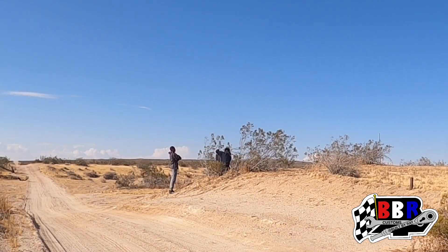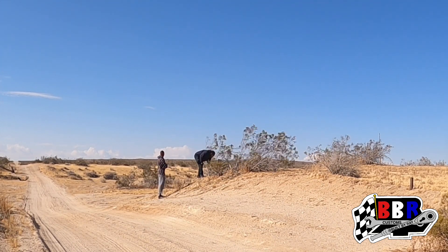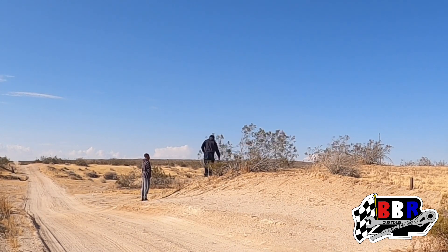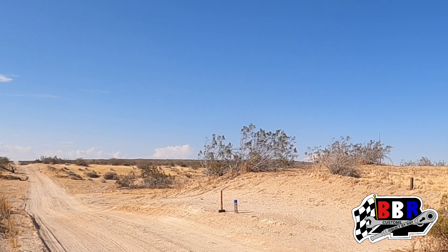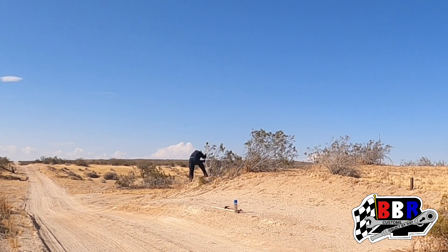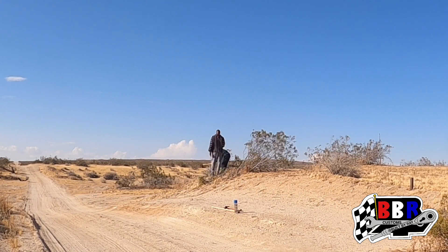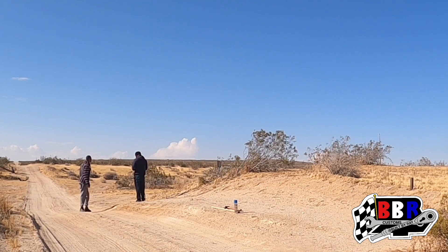First things first, we're putting our first private property sign in the ground, hammering it in — but there was a bush in the way. I grabbed the axe from the tools we brought and started whacking at it. Those roots in the ground were pretty strong, but we got it knocked down. The homie took a swing too, chopping away, and now you can see the sign pretty good. We're heading off to the next corner.